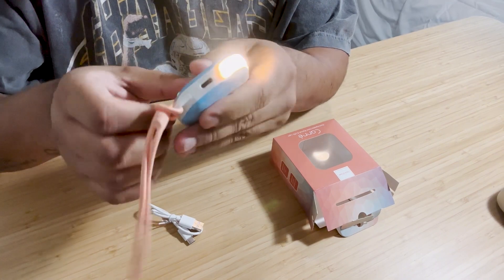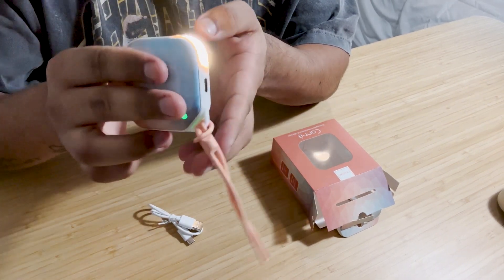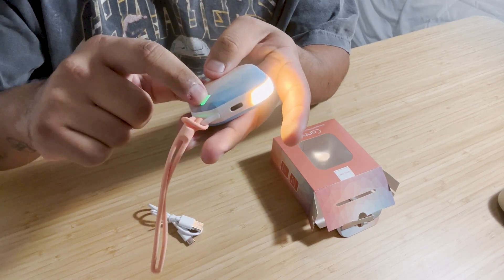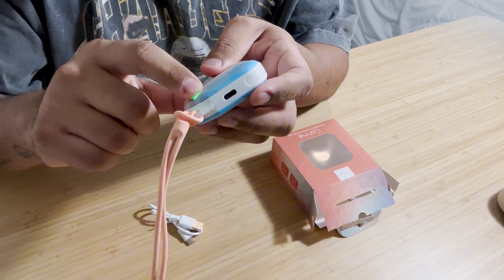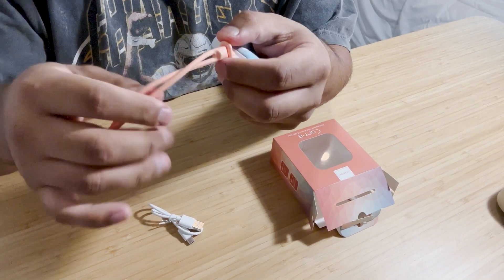You can have both of them running at the same time and it's already getting very warm. It is double-sided, so both sides are warm. To turn off the flashlight, all you have to do is push it once, and for the heater on the hand warmer, just hold the button back down.